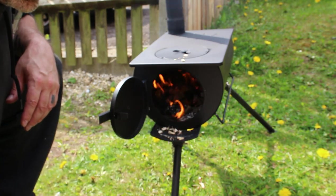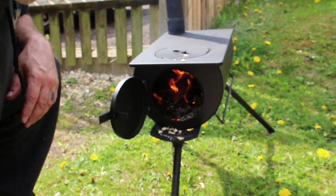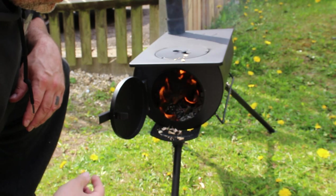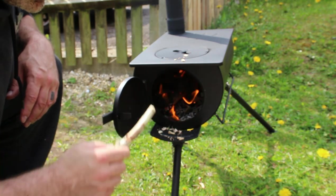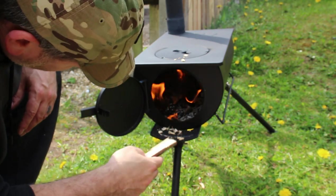The heat coming off this is excellent, so I'm very happy with that. Very easy to feed, no problems there. I do have gloves to use this because it's going to be hot, but I'm really happy with this so far.